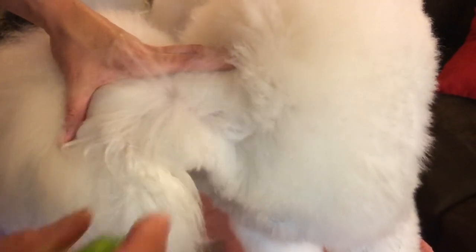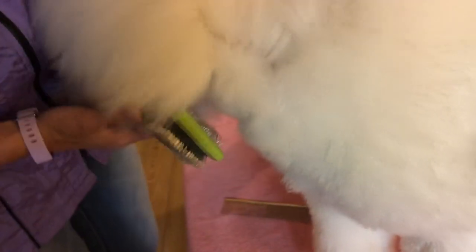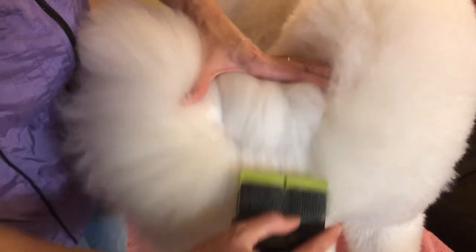We're going to spray again and work little by little down her neck, making sure I don't spend too much time over the same spots to ensure I don't give her brush burn on her skin. Please remember it is very easy to brush burn a white dog, so you do have to be aware of that.